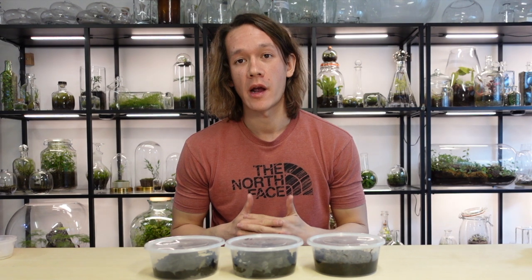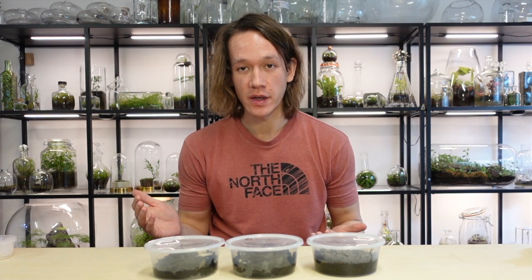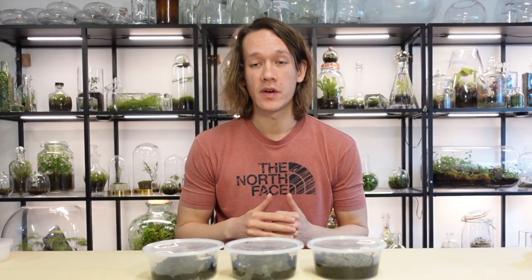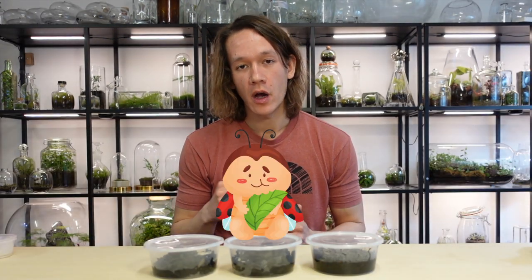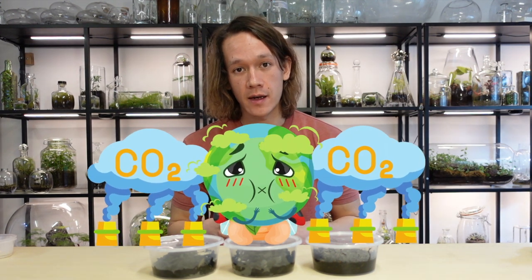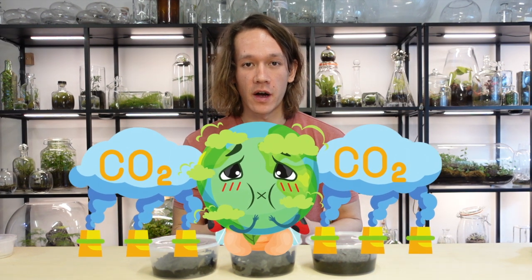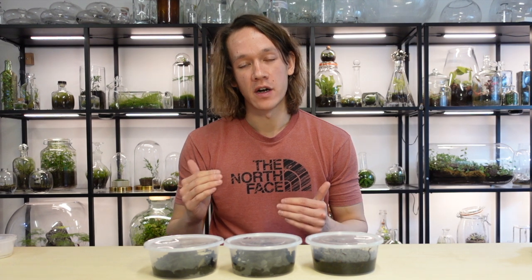A few things to bear in mind once your cultures are ready: it's best to place them somewhere cool and dark, away from wide temperature fluctuations. Open the lids once every few days to allow fresh air in — alternatively you can pierce a few holes in the lids, but I prefer to open them manually. When it comes to feeding, less is always more; if you overfeed there's a chance of creating an excess of CO2 within the container, which isn't good. Smaller amounts of food more frequently will help you find a nice balance.